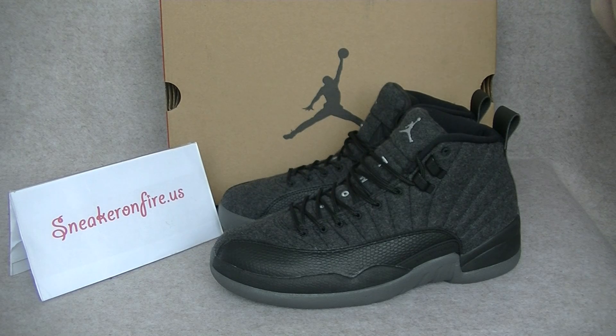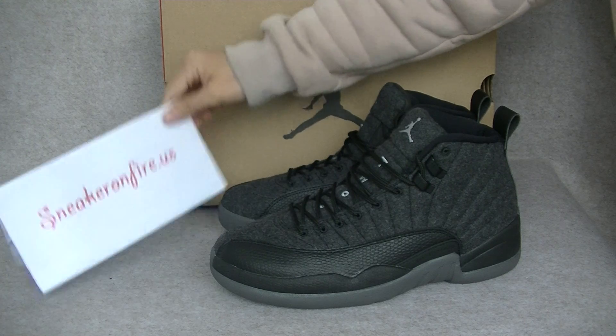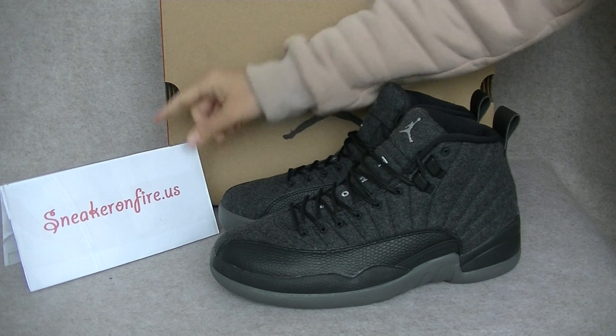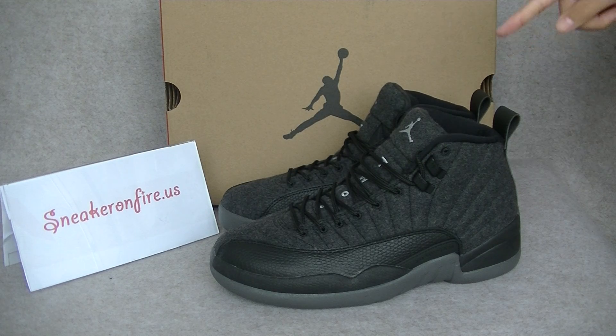Hey YouTube, back again with another video. This is Angel from Sneaker on Fire US. Today I got the Air Jordan 12 Wolves.